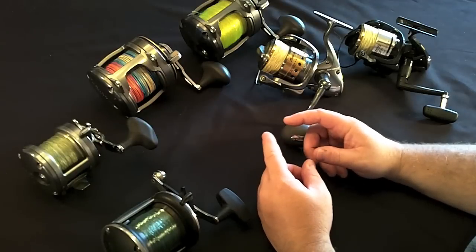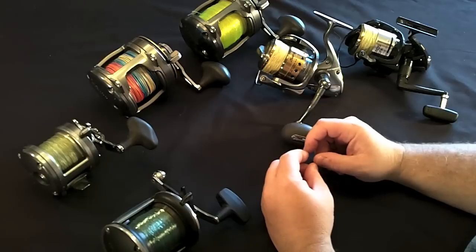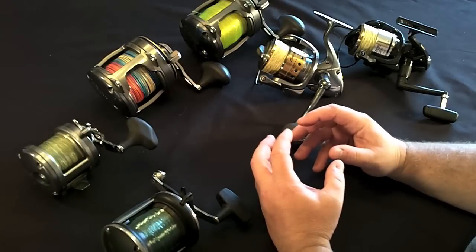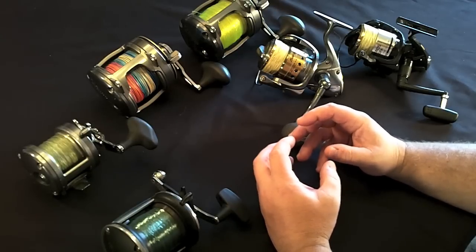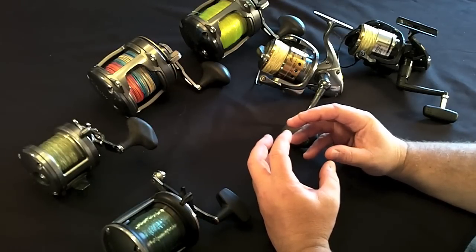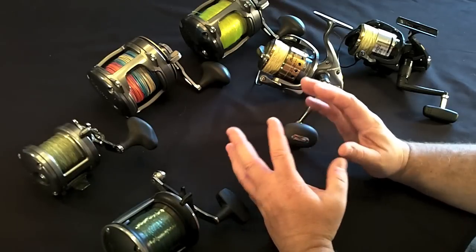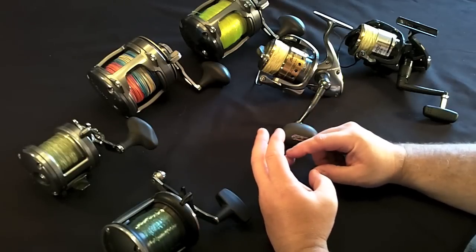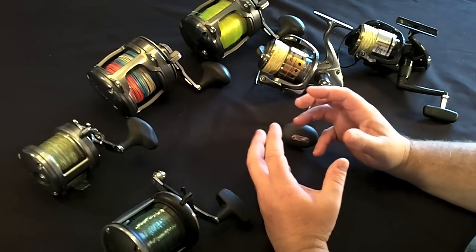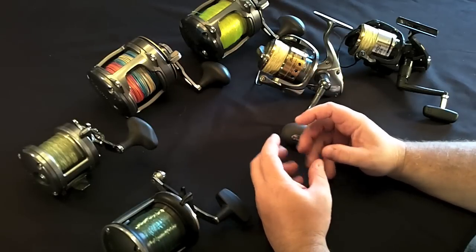The third group is high-tech conventional reels. They're high-tech in that manufacturers have gone to really light alloys, re-engineered all the gears to be really strong, and succeeded in reducing the weight of the spool — which is important for being able to cast. These reels are very multifunctional: you can bottom fish with them, troll with them, and pitch baits with them. They really do represent the future of fishing.